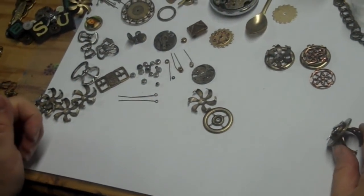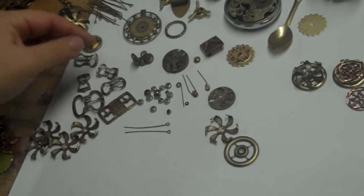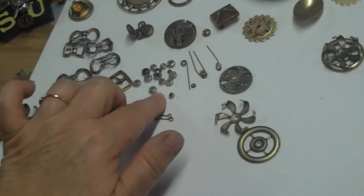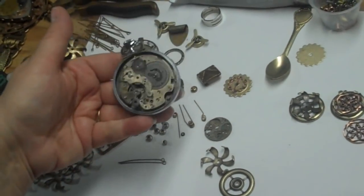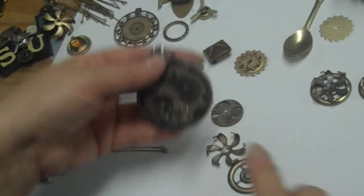Another thing for steampunk would be old buckles like these — these are old shoe buckles. Cool stuff. Metal heishi. Watch parts — always, always watch parts and gears. To me, this is a story all inside. I think it's an old stopwatch.